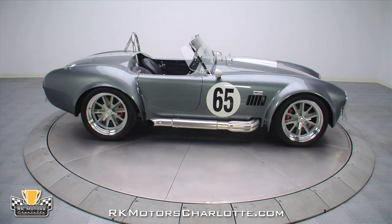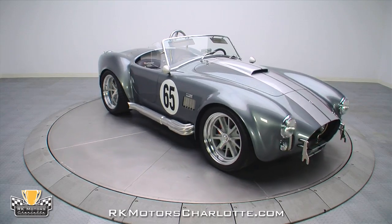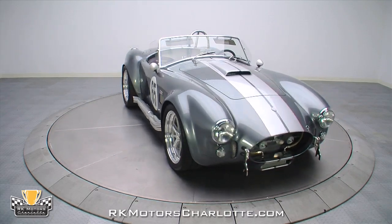Don't miss this opportunity to own a spectacular turnkey car that's just as nice as an original Cobra and probably more fun to drive at a fraction of the price.